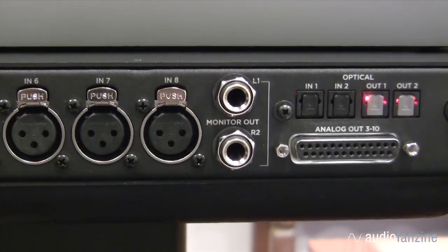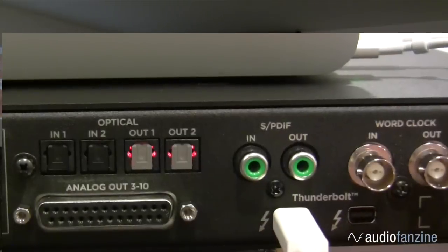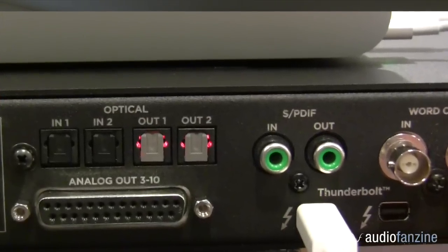Ensemble is equipped with a total of ten analog outputs on the rear panel. That's two monitor outputs on TRS connections, and then eight additional analog line-outs on a DB25 connection. This means you can connect up all of your analog peripherals, or up to three sets of speakers.